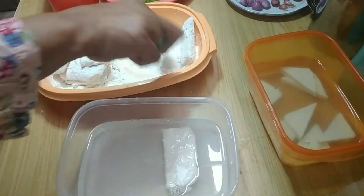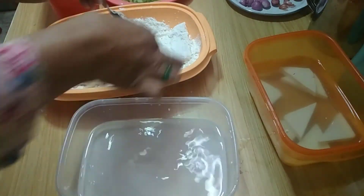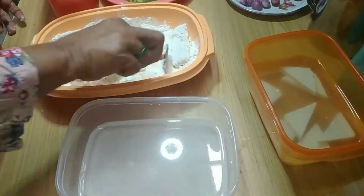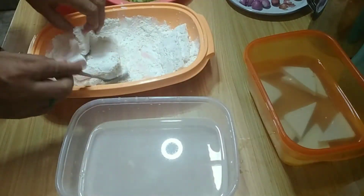Juga ada tepung terigu yang saya beri garam, lada, dan penyedap, baru diaduk rata. Jangan lupa dites rasa ya.